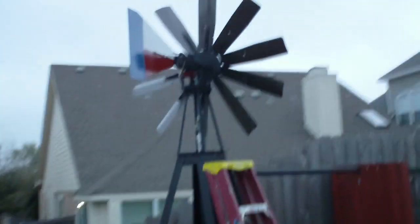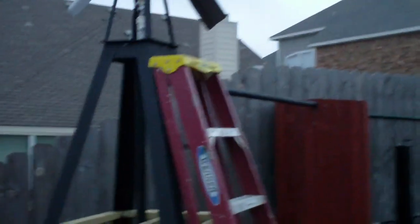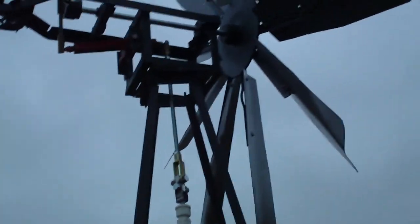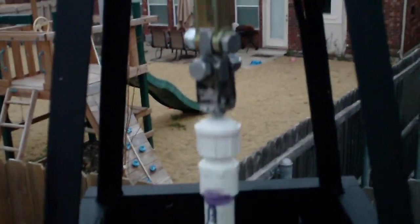We have got the windmill up — as you can see, the tower's completed, painted, with the windmill on top of it. We don't have a whole lot of wind blowing this morning. I got it put together last night late, and we already have a full barrel of water.